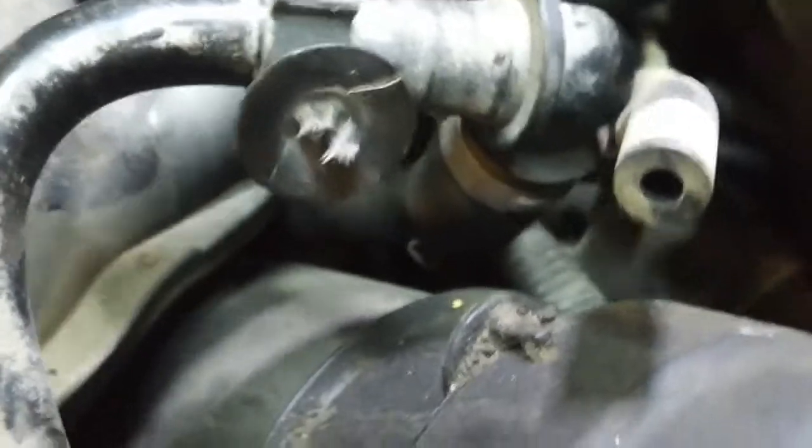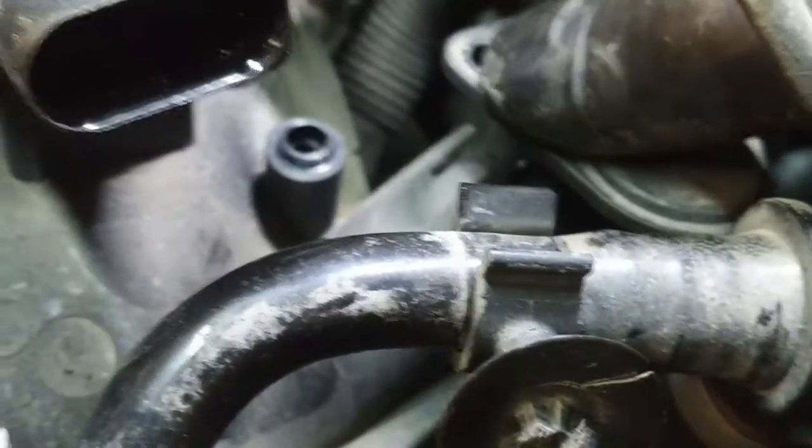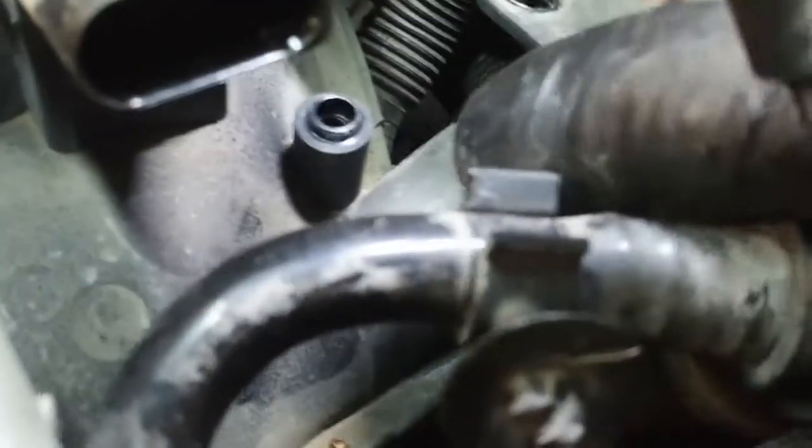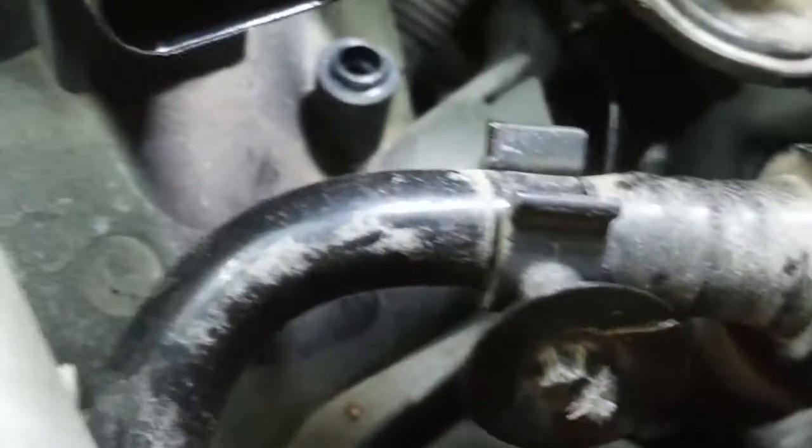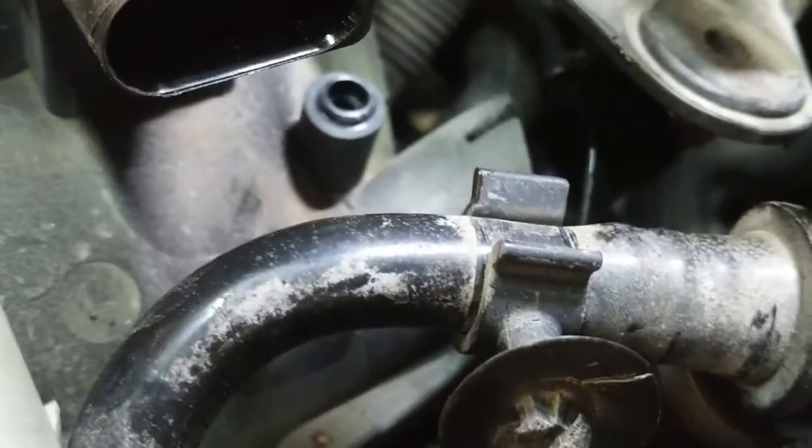This crankcase ventilation hose is a bit of a challenge — it's rigid plastic. There's a small retaining screw right here in the corner that holds it down to that ear, and then you have to pry it up slightly. You can see there's a raised shoulder, and at the same time wiggle it towards the back of the car and it'll pop out. There's an O-ring seal on it.